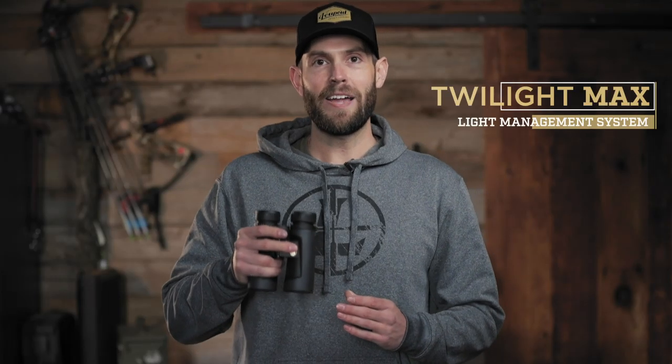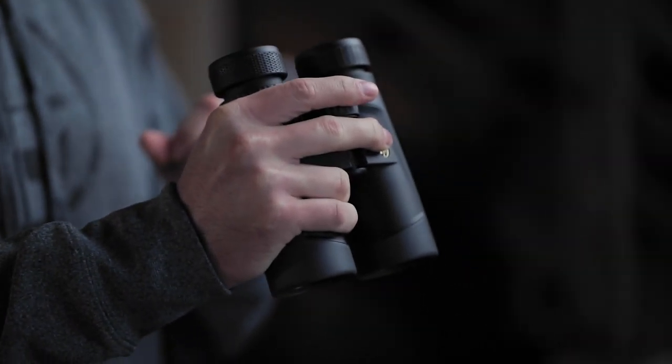Our Twilight Max Light Management System sets these binos apart from the competition right out of the gate. It's the same award-winning lens system that you'll find in our legendary VX3i line of riflescopes, which helps you see more in less light. The lenses are fine-tuned to deliver up to 20 extra minutes of low-light glassing time, as well as eliminating 85% more glare than the competition.